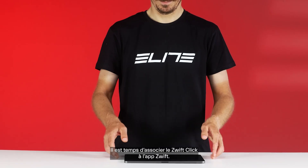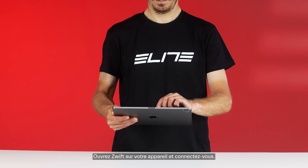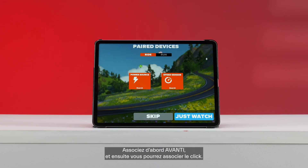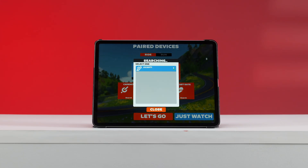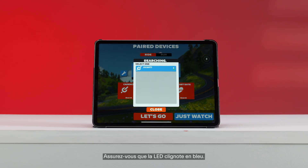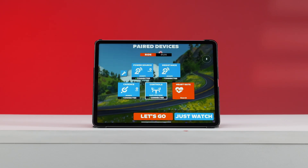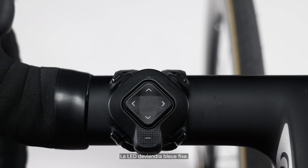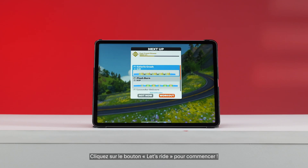It's time to pair the Zwift Click with the Zwift app. Open Zwift on your device and log in. Pair your Avanti first, then pair the Click. Make sure the LED is pulsing blue. On the pairing screen, select your Click. The LED will turn solid blue.